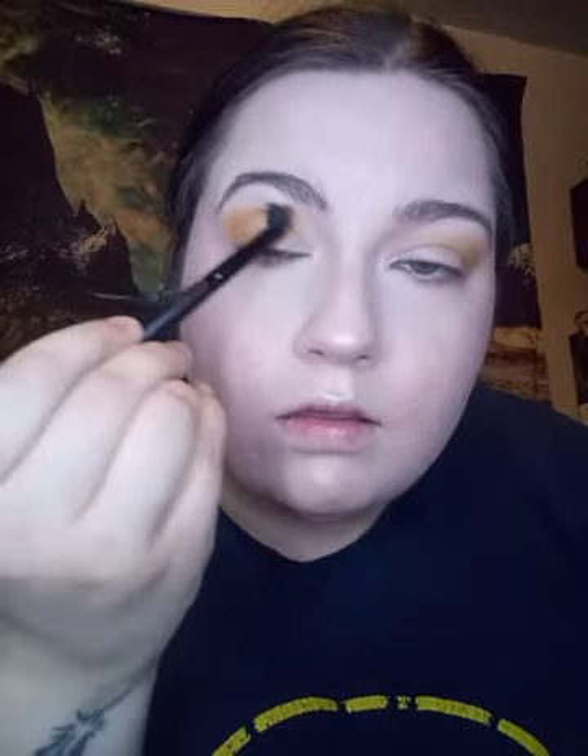I'm going to go in on the bottom a little bit. I think that might be as good as it gets.